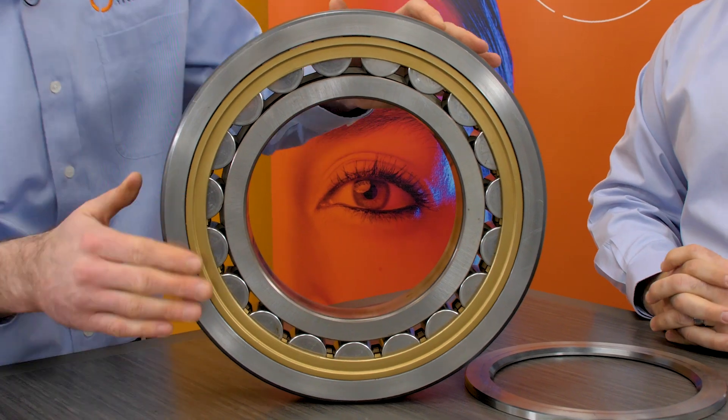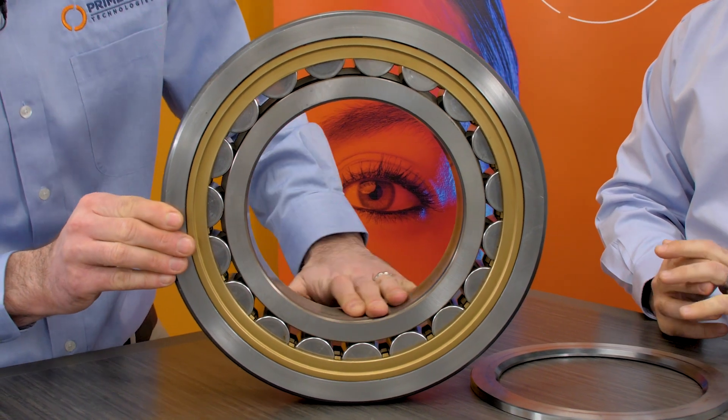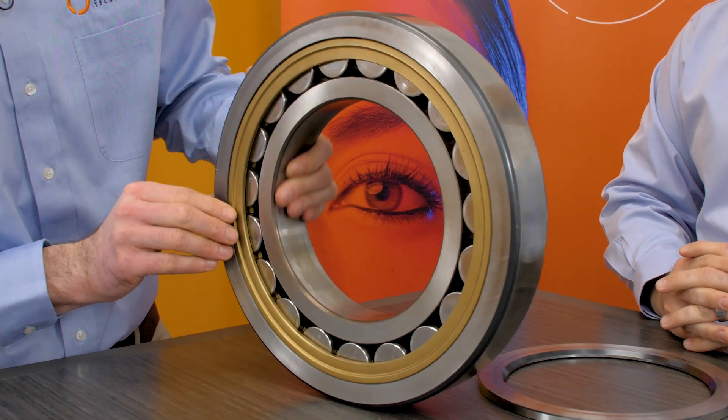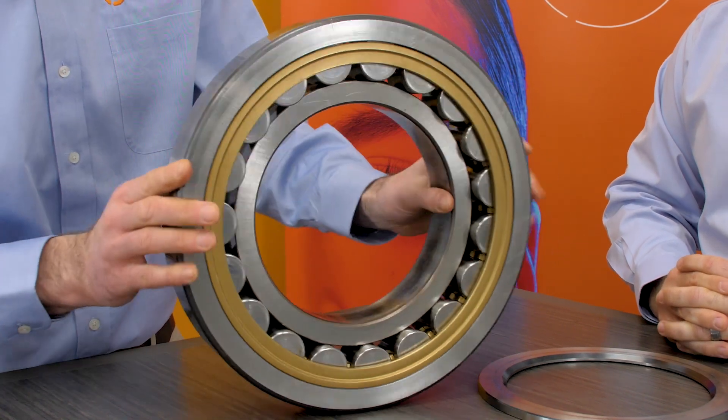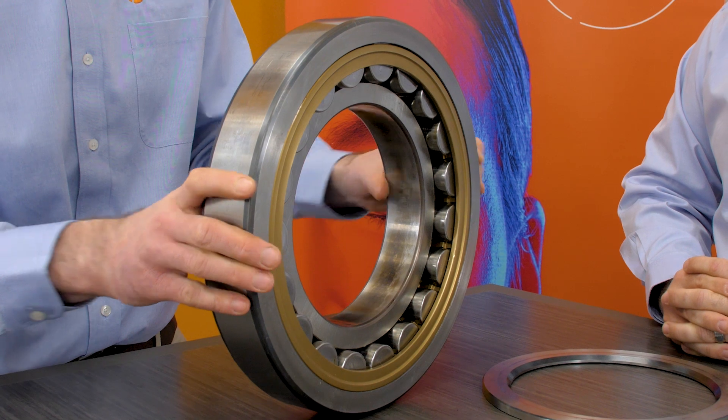Can you tell me a little bit about what we have here? This is a cylindrical roller bearing. Basically, what's unique about this bearing is that the rollers are straight and flat, with the exception of a crown that allows it to handle load and avoid edge loading.